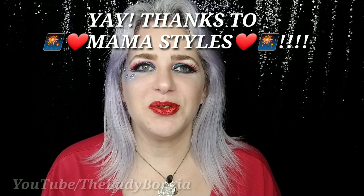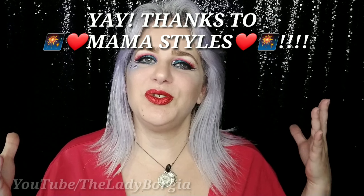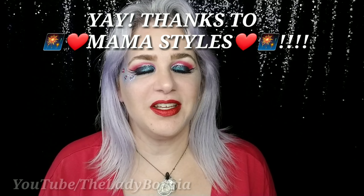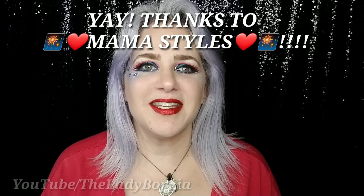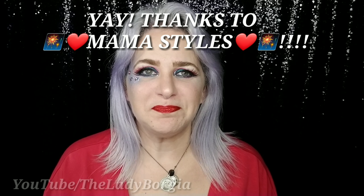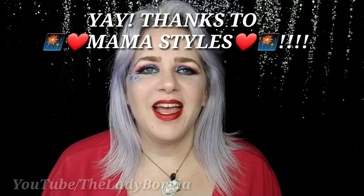This is the final look for my 4th of July collab with MamaStyles. MamaStyles, I have to say thank you so much for asking me to do a collab with you — you really inspired me. I dedicate this to you. It's just sparkly, colorful goodness. I pulled back right in time before I went into fantasy character, but I had a wonderful time. Thank you — I'll collab with you anytime.